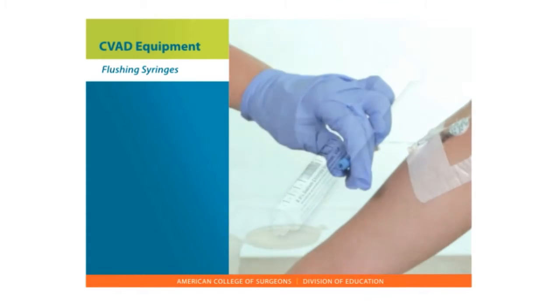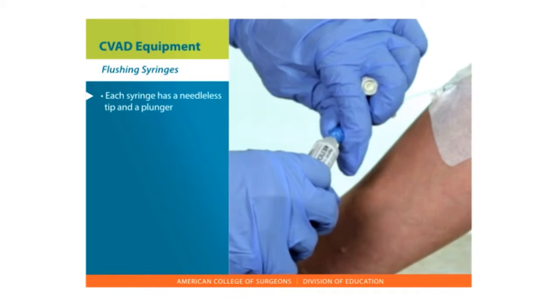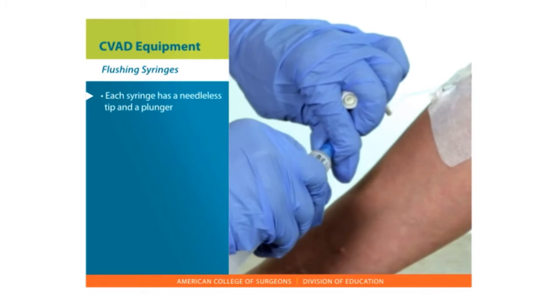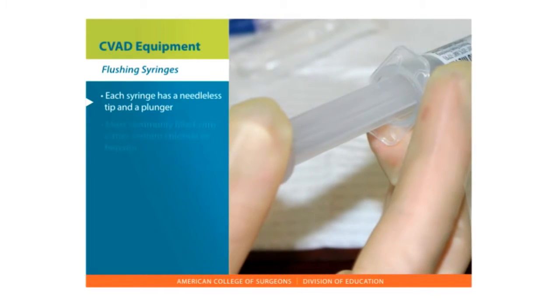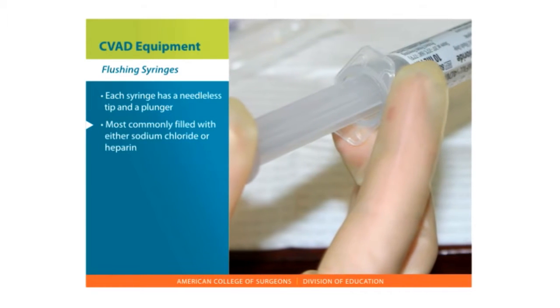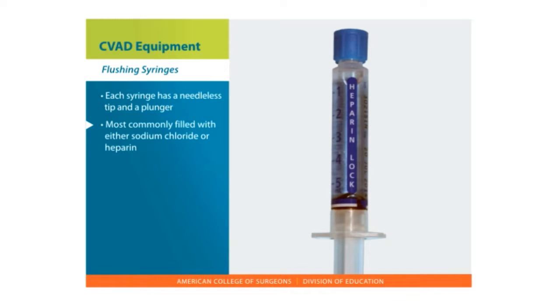Flushing syringes. Each syringe has a needleless tip on one end and a plunger on the other. The needleless tip is inserted into the port and you empty the fluid from the syringe by pushing on the plunger. The syringe is most commonly filled with either sodium chloride, also called normal saline, or the medication heparin.